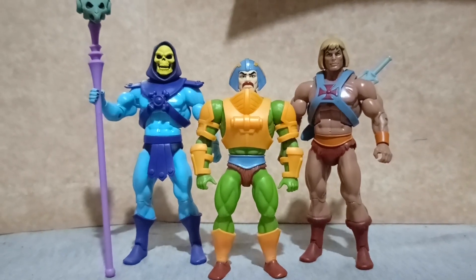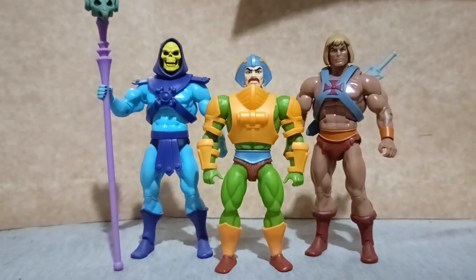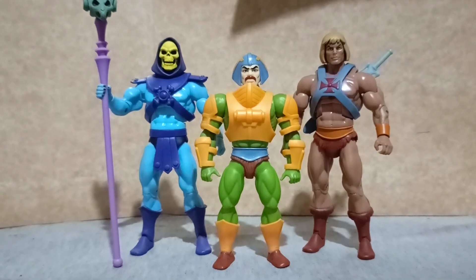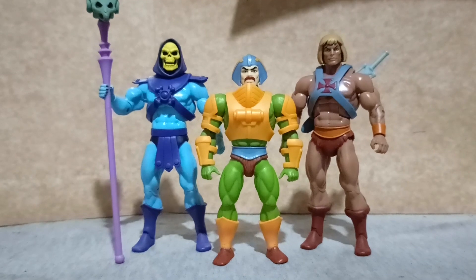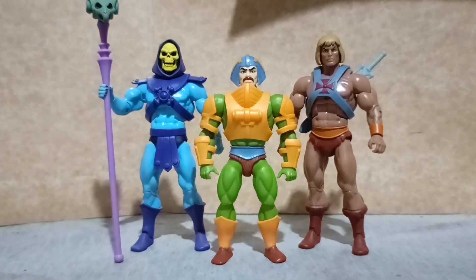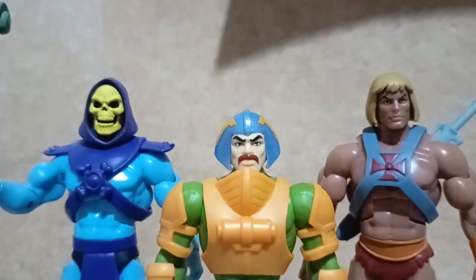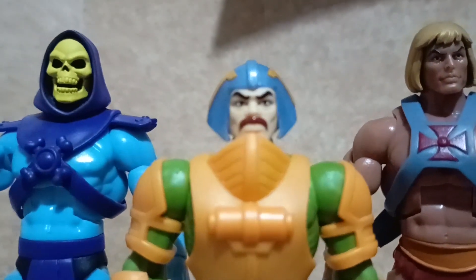To wrap things up, here is Duncan with Skeletor and He-Man, both figures from Super 7. With that, thank you all for watching and see you all again next video.